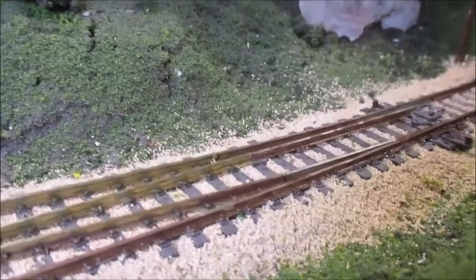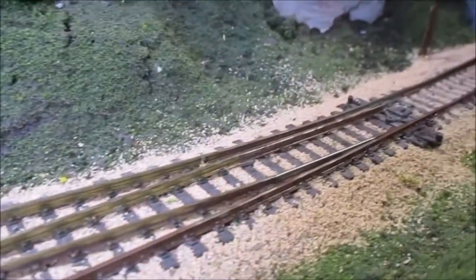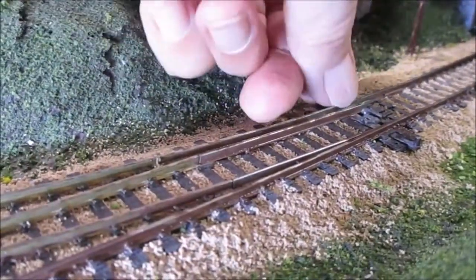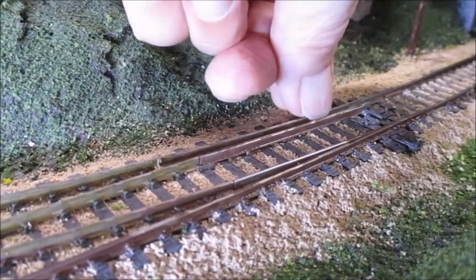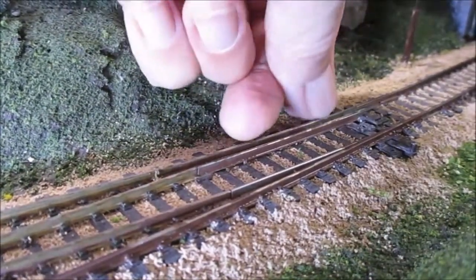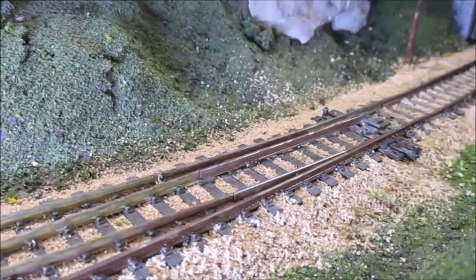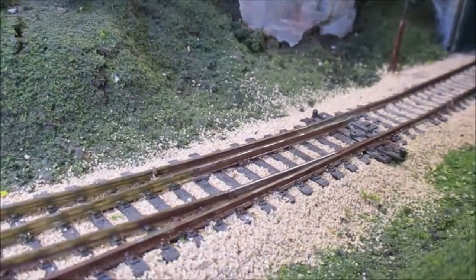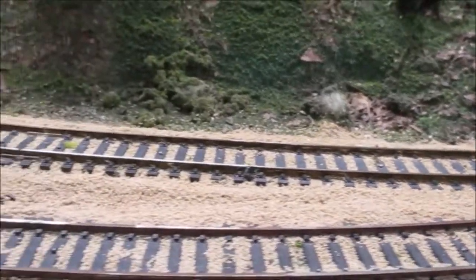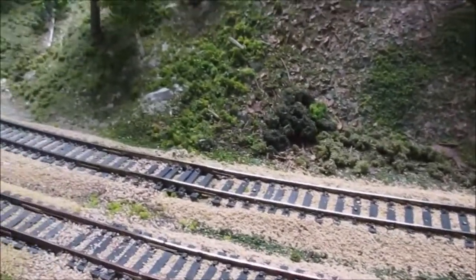One thing you have to be very careful of is on the point rails. Up here in the point rails of the switch you don't want to get any paint down between the point rail and the stock rail. You can see I stopped painting right about in here — the actual contact surface is up in here but I didn't want to get paint too close. So there it is — Floquil Roof Brown — and actually the far rail is the Woodland Scenics rail paint.